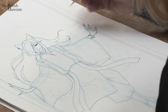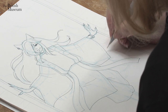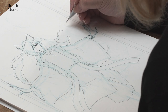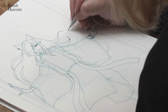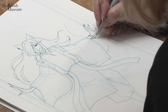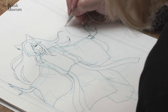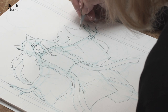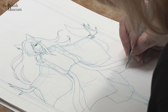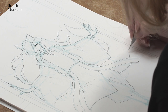And then the tail. Because it's a fluffy tail, I'll keep to short strokes for the fluffiness.